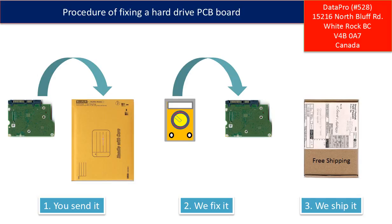This picture illustrates the procedure for fixing a hard drive PCB board. First, the clients send in their PCB board. Second, we fix the PCB board. Third, we ship back the PCB board to the clients.